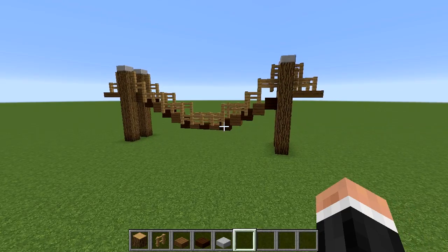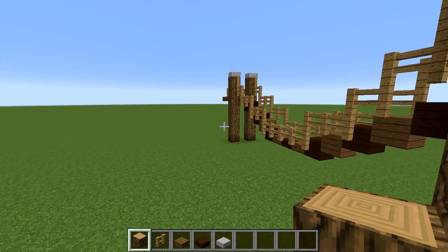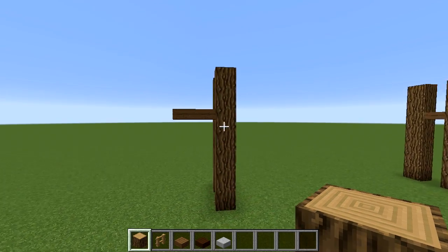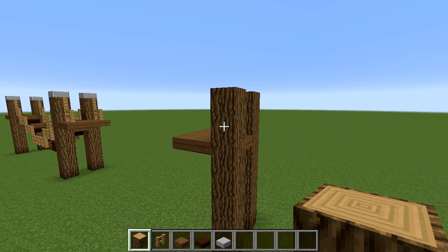To build this kind of version of the rope bridge, these are the materials that you need. Now, obviously, you don't have to build it like this. This is just an example of how to attach it. You don't need the oak wood, but just in case you had two random big bits, this is how I would attach it.